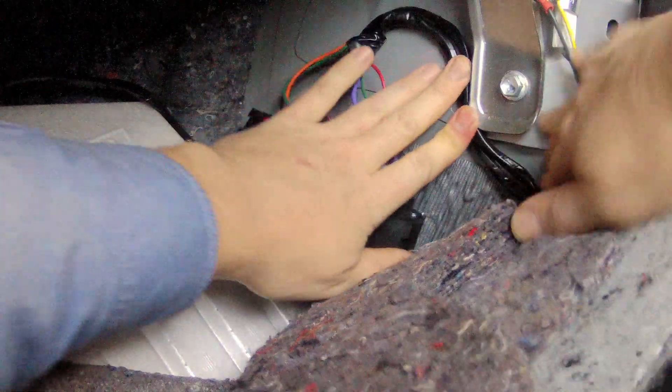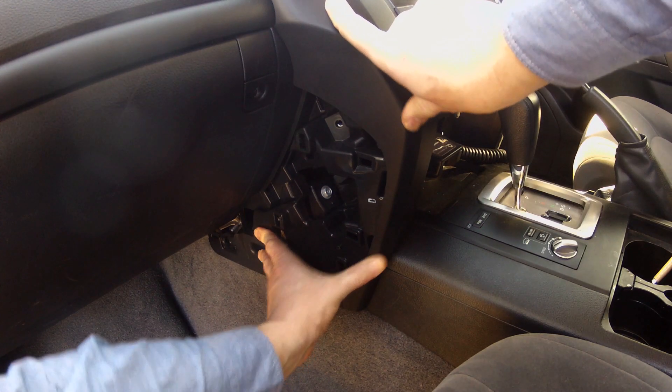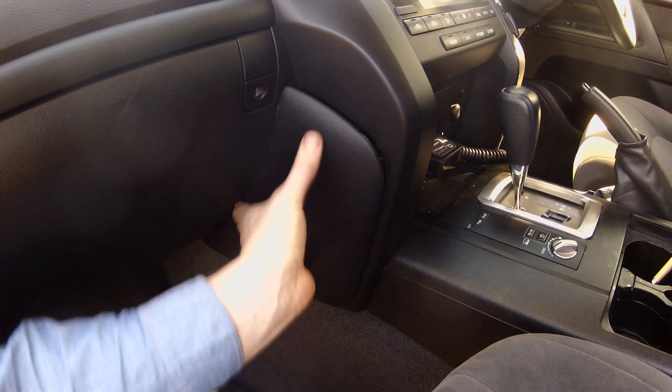With any adjustments made, you can then tuck the relay and control boxes behind the carpet in the footwell and reassemble the dash, ensuring that all the wiring connectors are reattached to their relevant components.